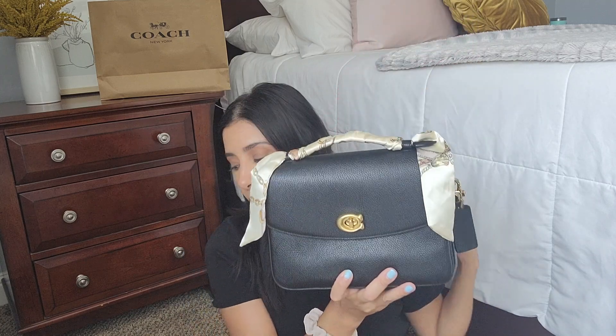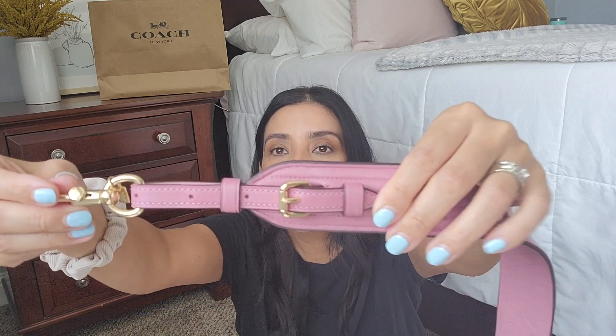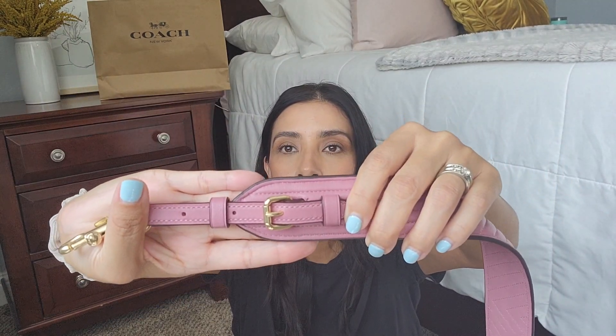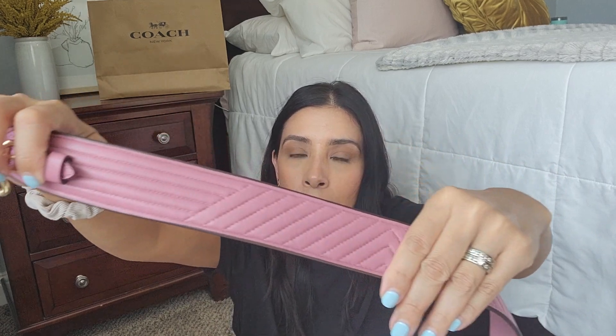My two favorites for how this strap looks would be on the chalk and the pink Cassie. If I really want to wear it with the black I'm gonna remove the toolie, but I don't really like the way it looks with the black. Now I'm gonna show you guys the strap up close. It has gold tone hardware and it is adjustable — there are two or three holes — and it has a little keeper to hold the excess strap. It matches the Coach Cassies very well with the gold tone hardware, and it's quilted throughout.